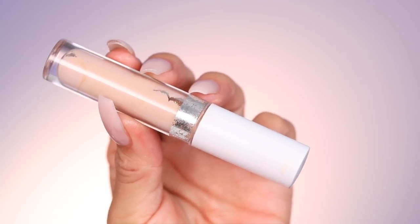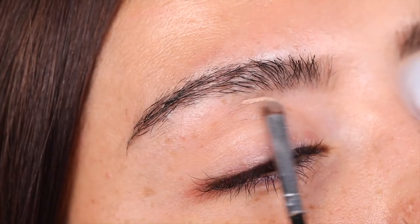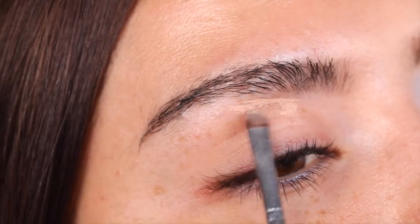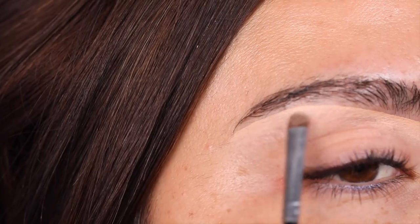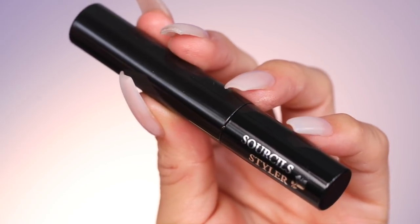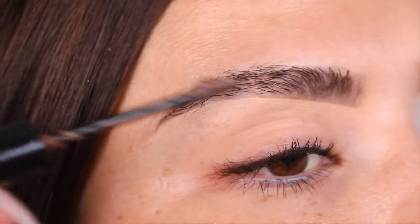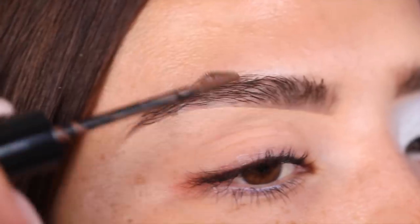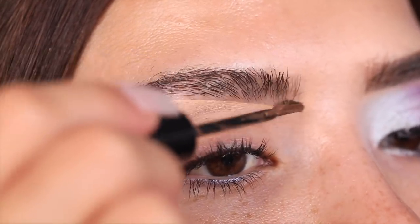I'm going in first with the Colourpop No Filter concealer in the shade Light 18. I like doing this first to really sculpt my brow and get the perfect arch — it also helps me avoid overdrawing. Make sure you really spread out the concealer so it's not too heavy in certain areas. Next I'm going in with this brow product from Lancome in shade number two, lightly brushing it through my brow for color and to keep them groomed.